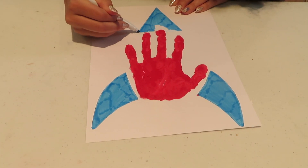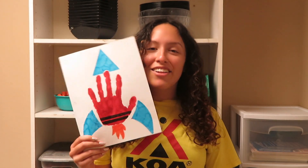Decorate it however you'd like. I had a lot of fun making this craft and I hope you guys do too!